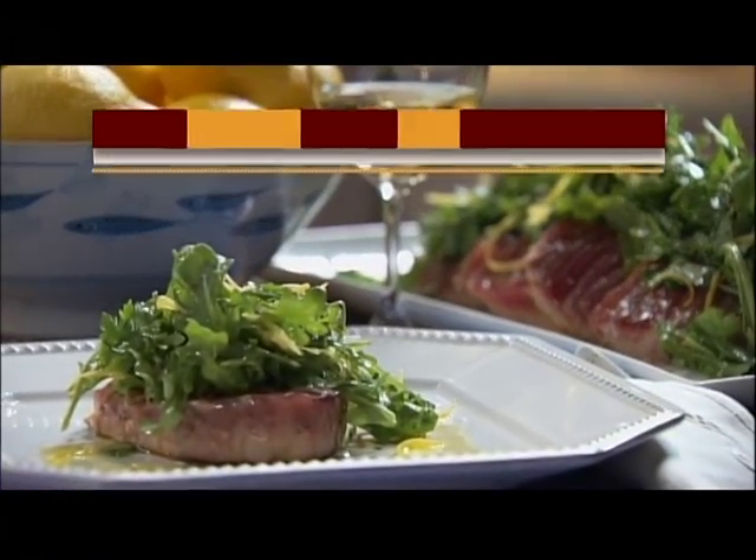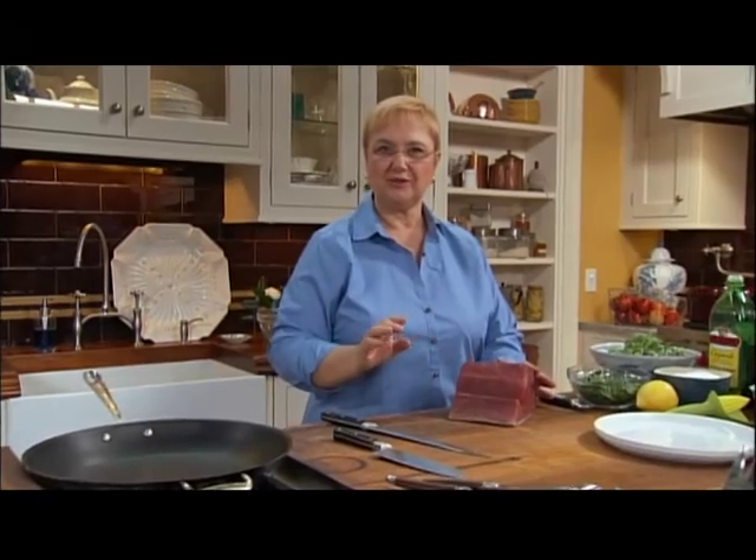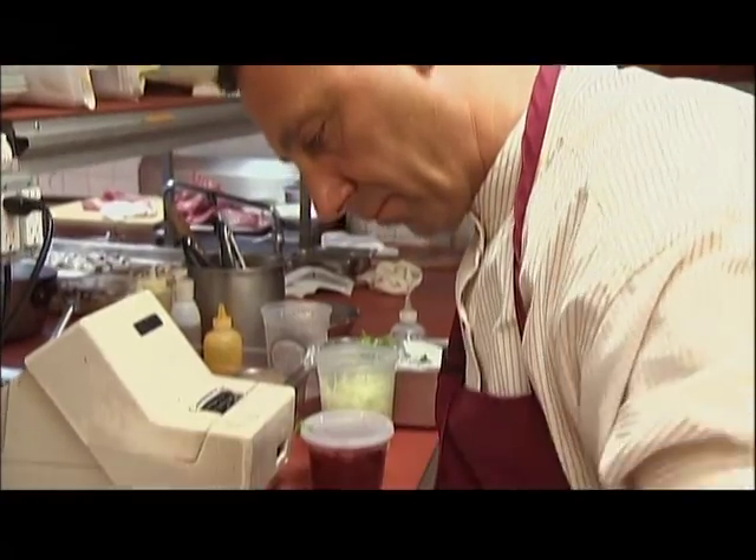Tuna. We love it raw, we love it cooked. But this system of cooking I'm gonna teach you, it's so wonderful. I picked it up actually from the executive chef at Felidia, Fortunato Nicotre.